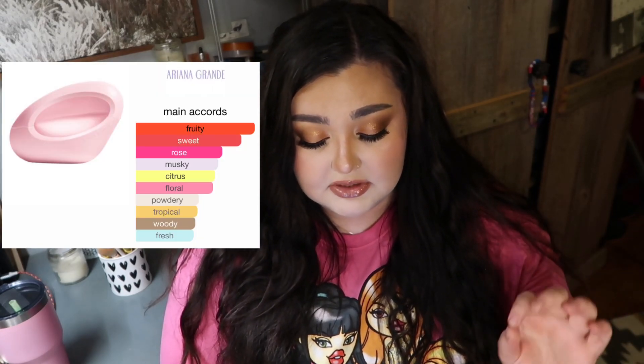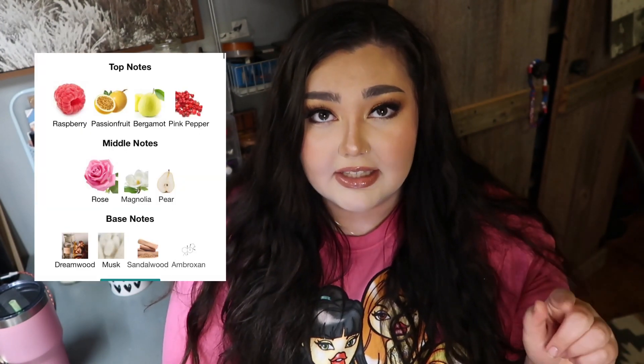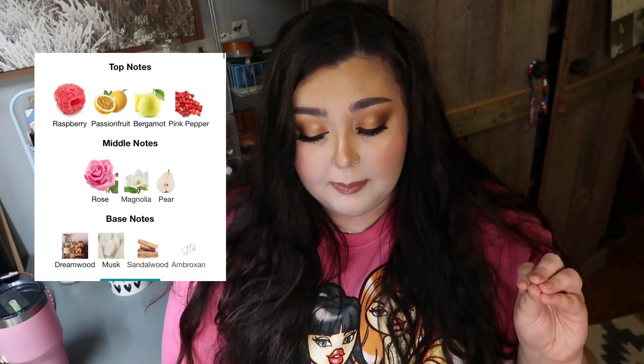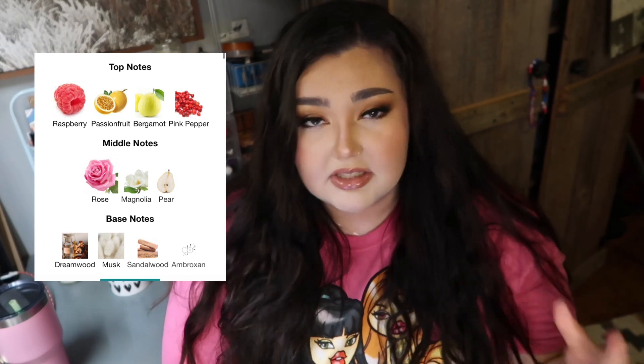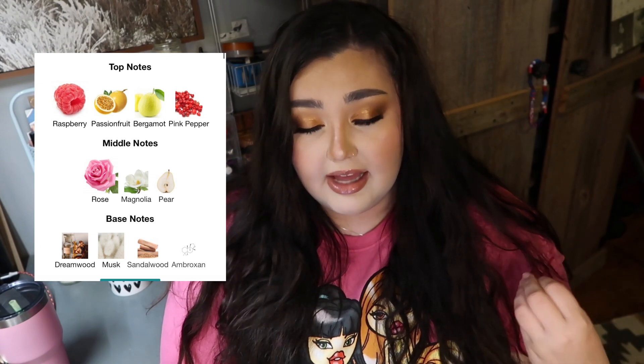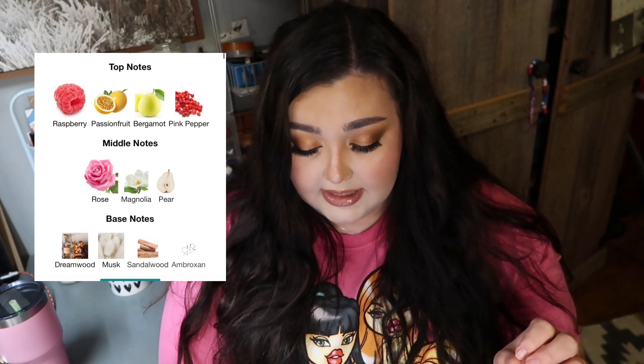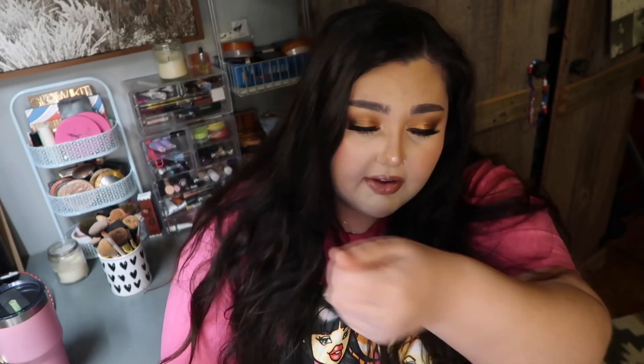The main accords are fruity, sweet, rose, musky, citrus, floral, powdery, tropical, woody, and fresh. The top notes are raspberry — which I definitely get a lot — passion fruit, bergamot, and pink pepper. I really like pink pepper in fragrances; it gives it a little spice. The middle notes are rose, magnolia, and pear — I love pear so I really like that it's in there. The base notes are dreamwood, musk, sandalwood, and imbroxan. You get a little bit of the musk, some floral, and the sweetness of the fruits.